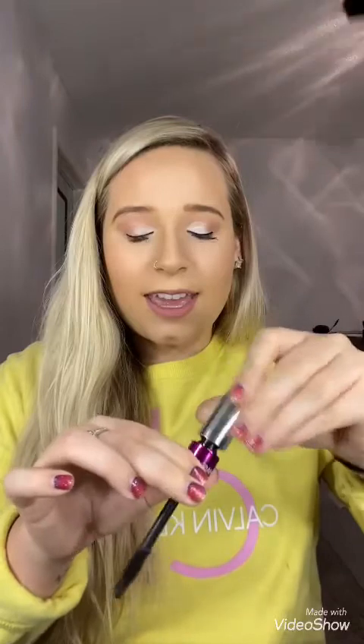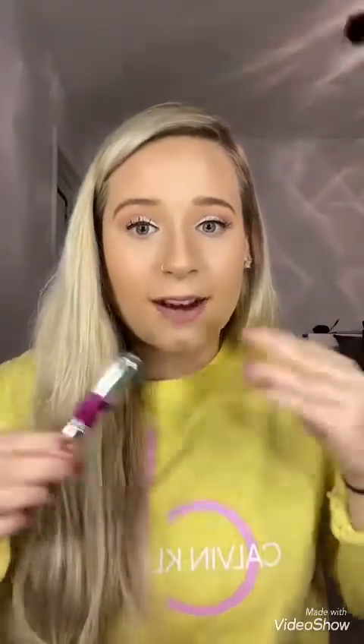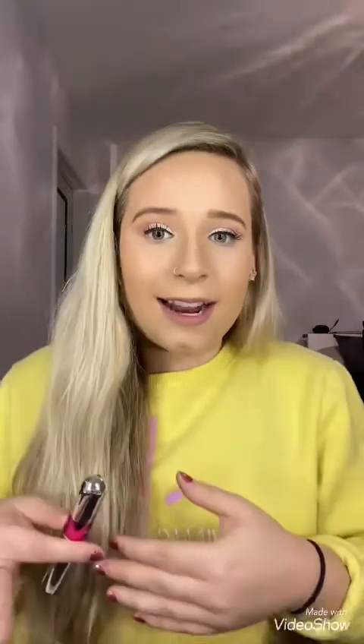The secret is, when you want volume, it lets you have more mascara on your brush. When you're trying to get length, you only want a little mascara on — so it basically controls how much mascara is on the wand. Super cool, and this stuff works amazingly, and it's less than $23. I hope you guys enjoyed that.